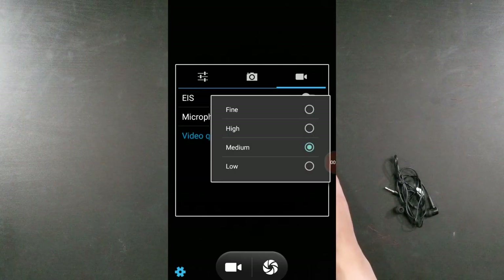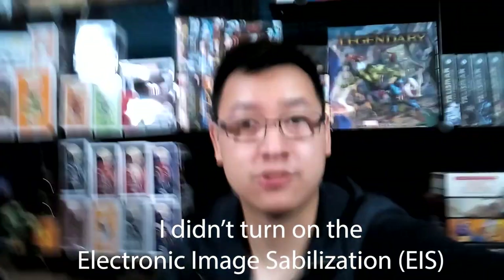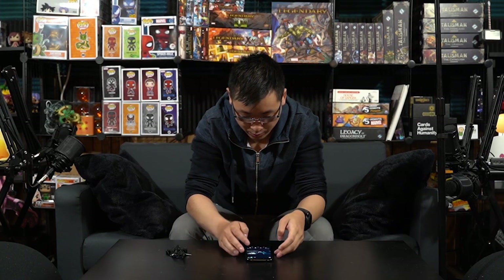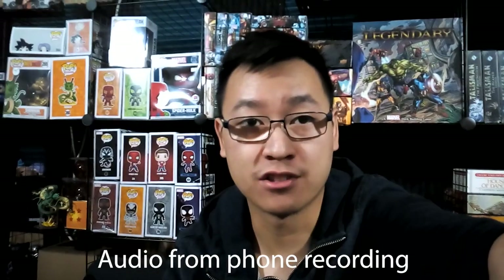Video quality options are fine, high, medium, or low. I'll go with fine — I think this might be a 1080p camera. Let me click record and do a little selfie recording. I think it's 1080p at 30 frames a second, and this might be something I'll use this phone for. Let's see how that looks. I'm going to click play and test the audio as well. There's a weird hissing sound — I don't know if that's from the recording.